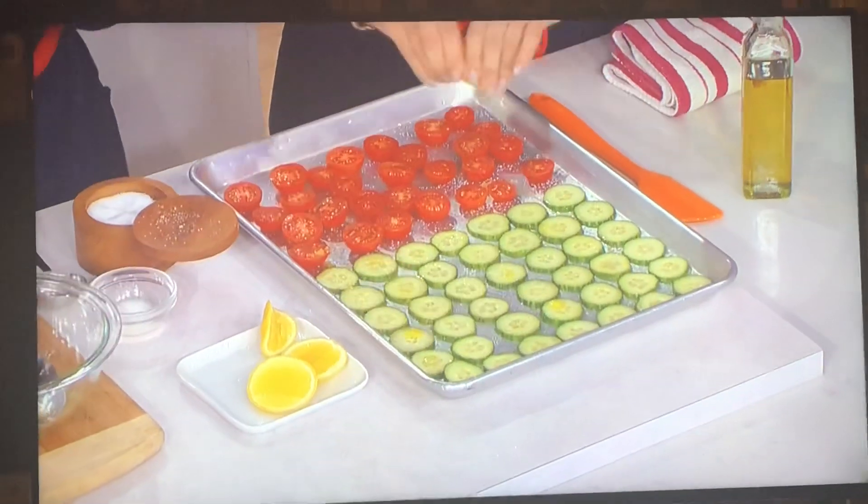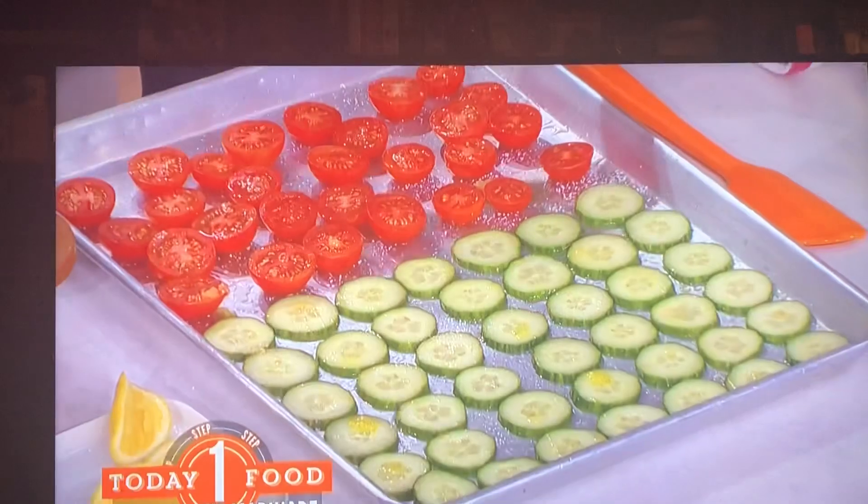Just slice tomatoes and cucumbers for that. So are you going to eat those like that? Yes. Let them hang out a little bit.